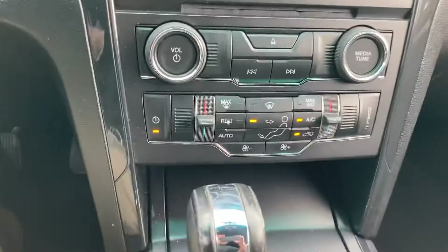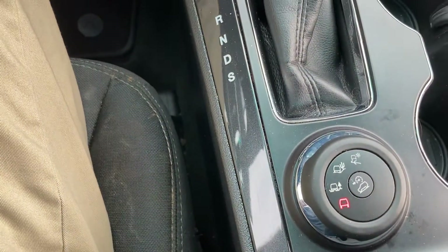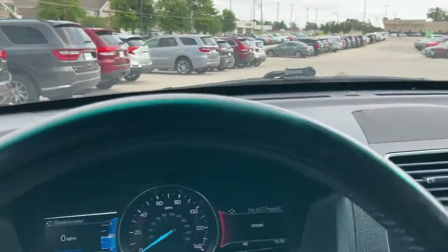Moving down the center, climate controls. Like I said, it's a dual zone so you can sync those up or independently. And then four-wheel drive controls right there. Quite a bit of storage in here too — Fords are really good for the space that they have on the inside of the vehicles.